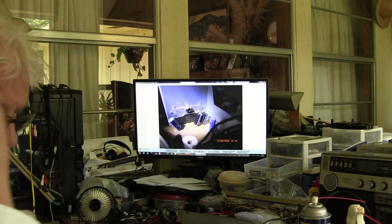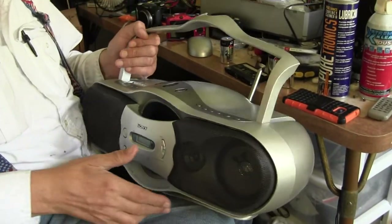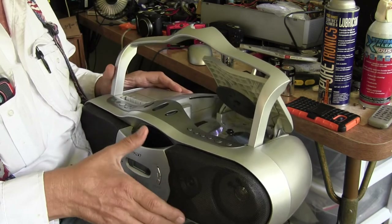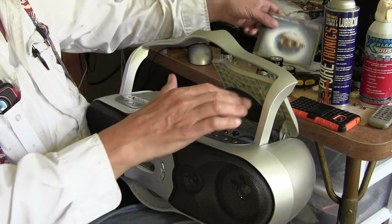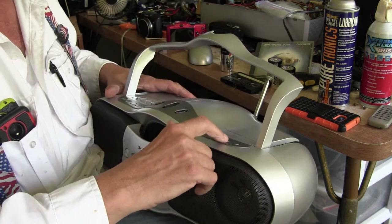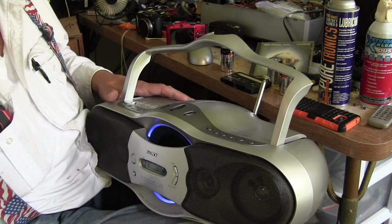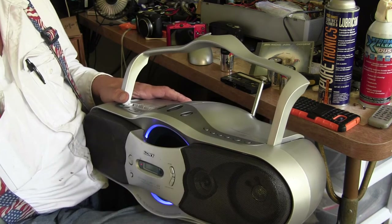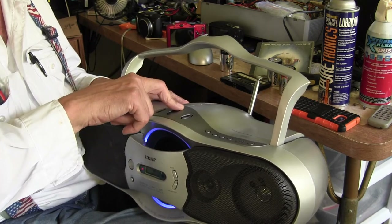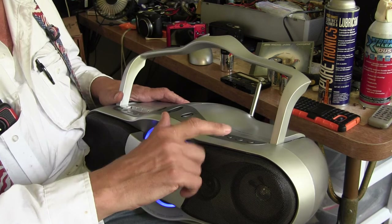Now here is the model all plugged in. I've got a CD in there — you can see it's a Shawn Michaels disc. Hit power, put it on CD, tell it to play, and give it a second. We've got tunes.